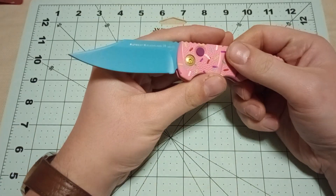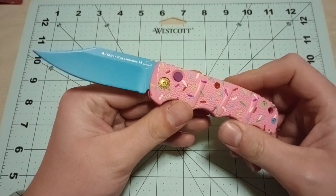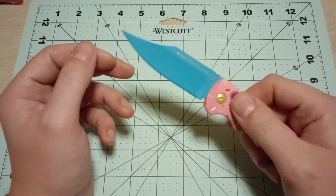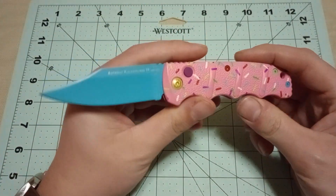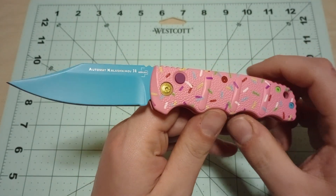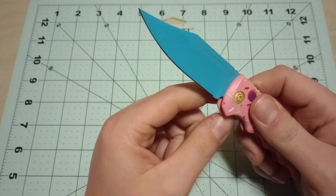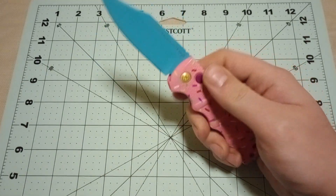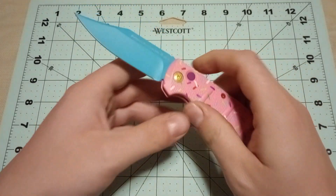Automatic knives are just neat, and I think a lot of people think that too. Which is why they've really taken a resurgence in the past few years with OTFs and all sorts of other stuff like that. The knife appears to be made pretty well. The action on these Kalashnikov knives is always one of their huge pluses.